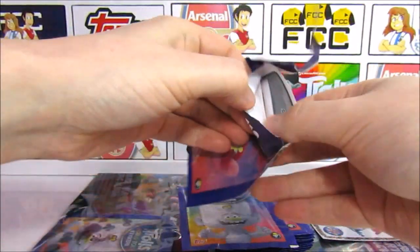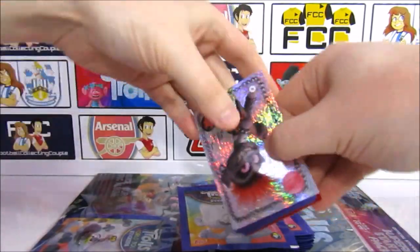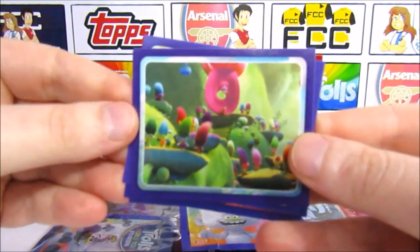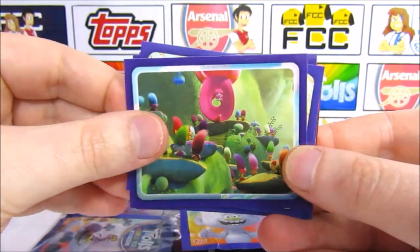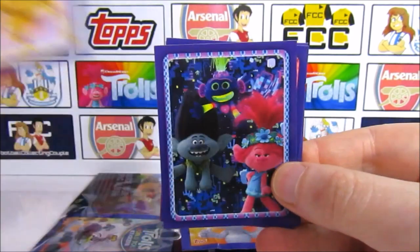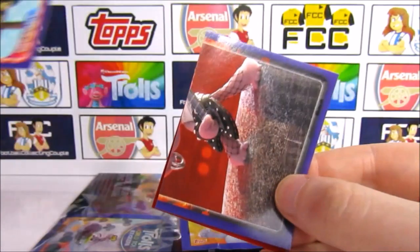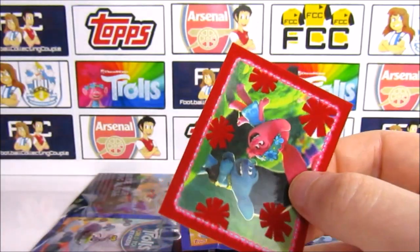This film is available to rent on demand at home. Our first shiny is Queen Barb with the Barb lettering — pretty cool. Queen Barb is probably my favourite character. Then we have all of the Trolls with their different coloured hairs and Queen Poppy's big hair in the background. Then we have Cherub from the Classical tribe, Queen Poppy, Branch, and King Trollex. There's Hickory just chilling. We've got a puzzle sticker — looks like half of Queen Barb.